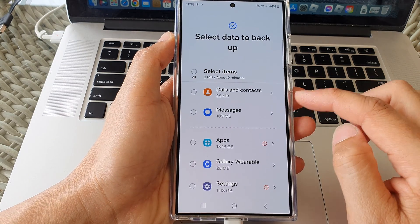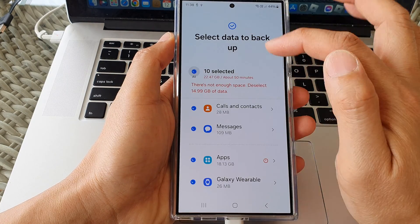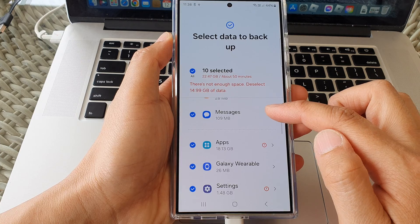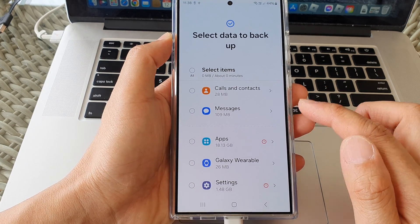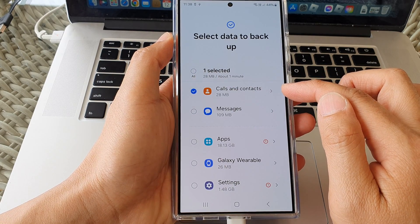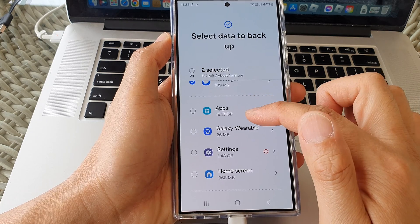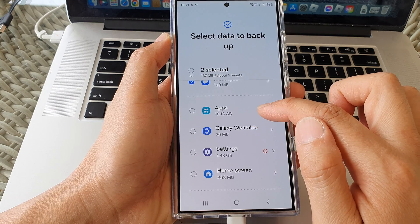With the Custom option you'll be able to see exactly what you back up. In here you can select the All option to back up everything. For this demonstration I'll choose to back up calls and contacts or messages. I'll skip apps because apps will take up 18.13 gigabytes of data.